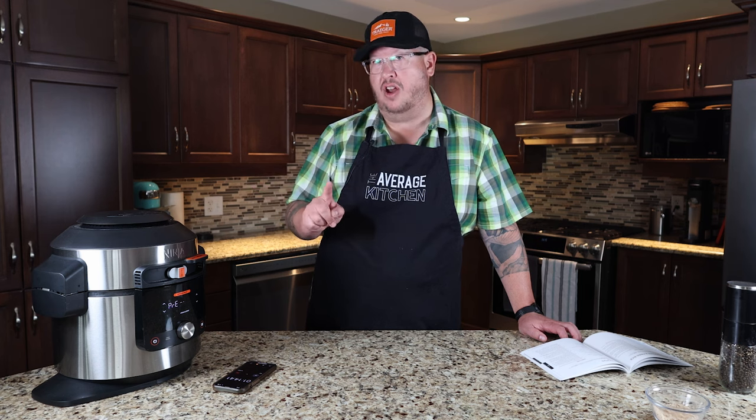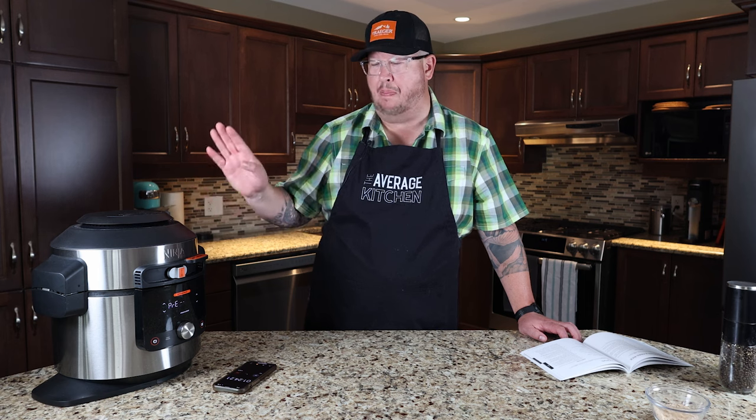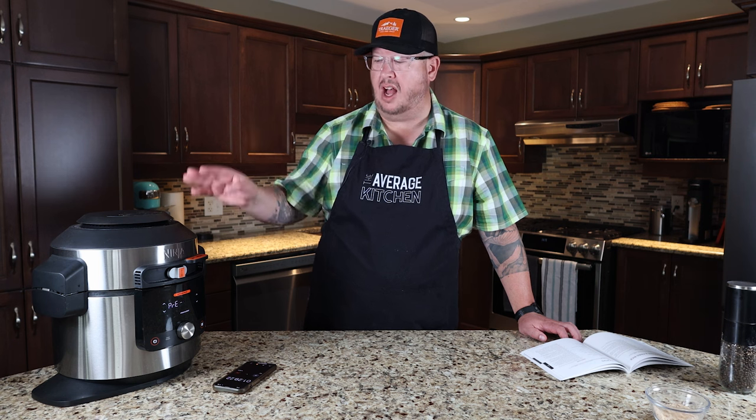I thought about doing a video on the beets — not sure. Leave me a comment if you'd like to see that. Overall, really like this product. It air fries extremely well. The only real downside is it's big and heavy and takes up a lot of room, but it can also do a lot.